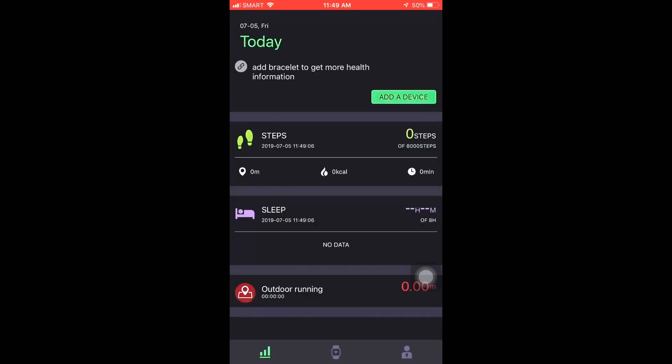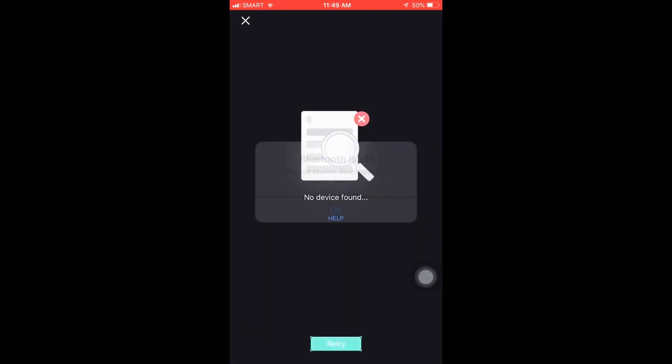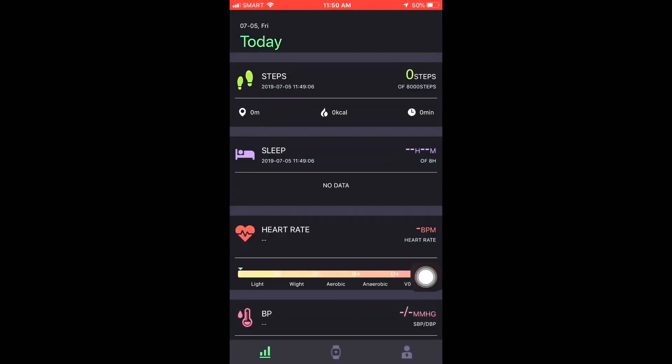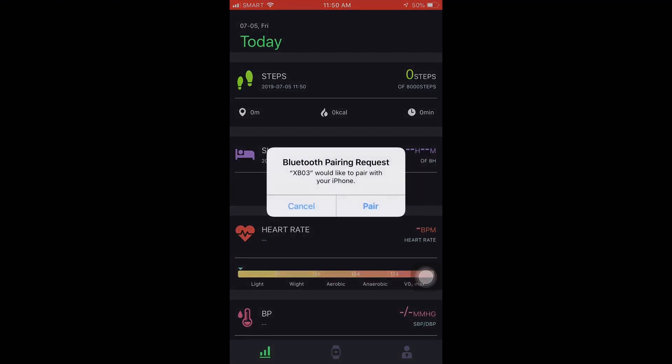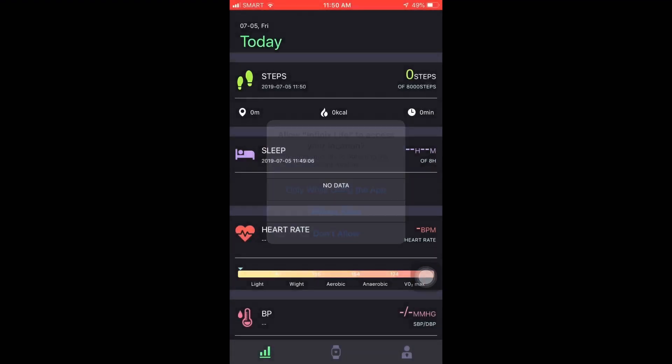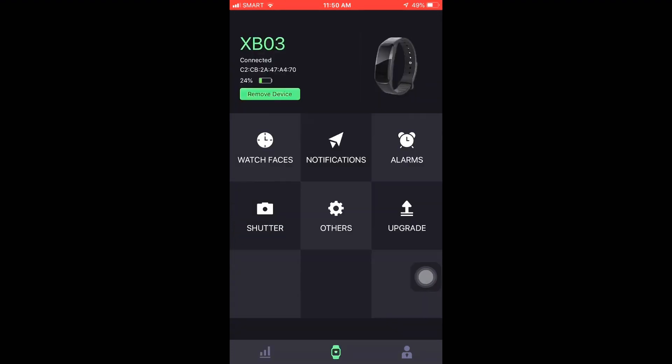So there you go — you can see today's step count, sleep, and all that. I had to pair my device to the watch. There you go — the Add Device option shows the X Band 3. Just click there and select Always Allow. That's it — I believe it has been paired. That's the app.